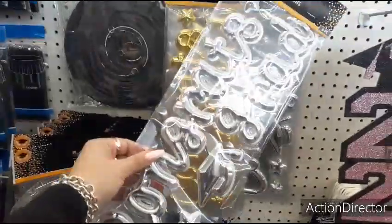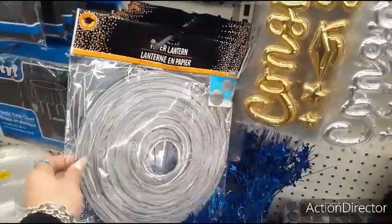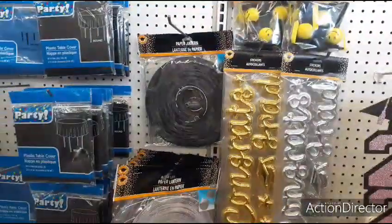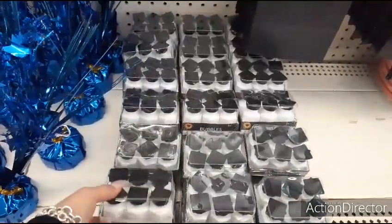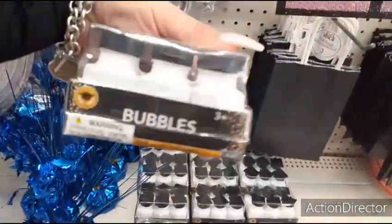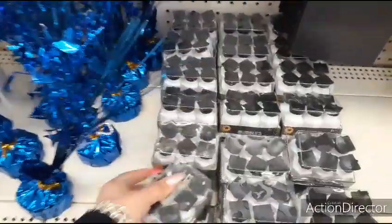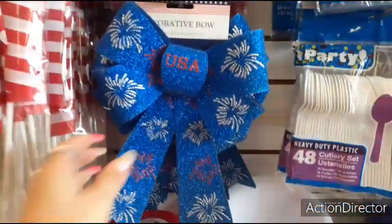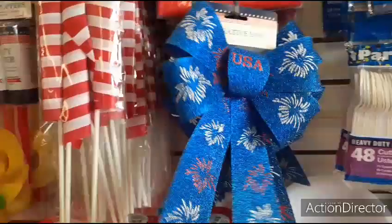Stickers — Congrats Grad in silver and in gold. You also have the lanterns in silver and in black. Oh, bubbles! How cute — with a little cap and white gown. That's cool too. USA bow in blue — love it. I need some of these. I really do.